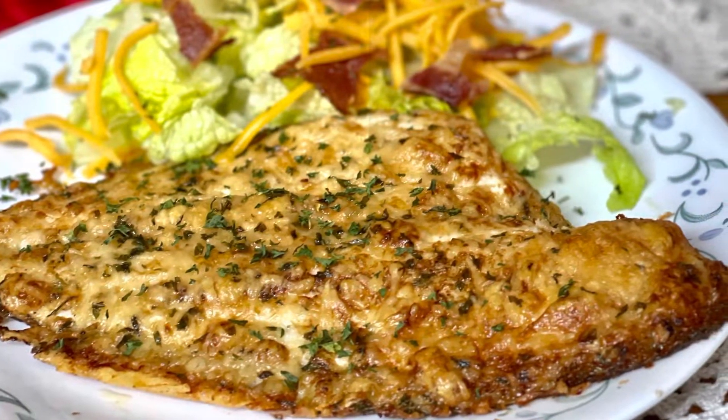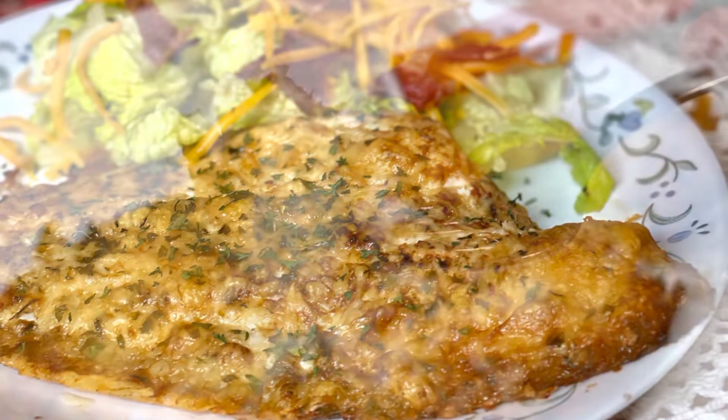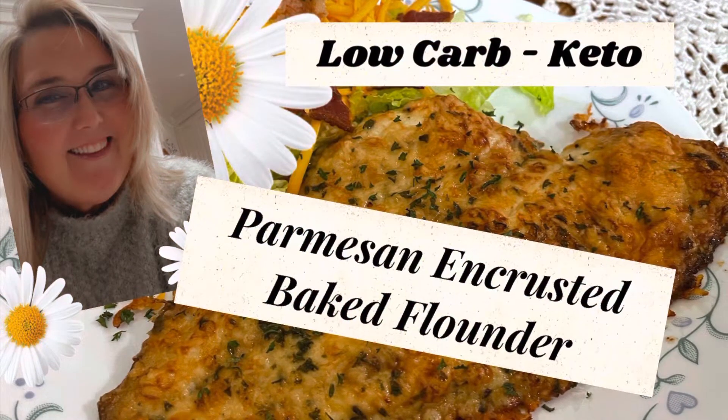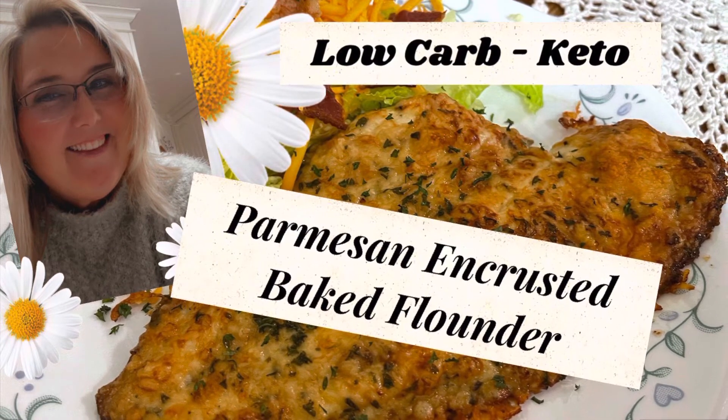Look at that beautiful piece of flounder right beside that gorgeous salad — it's a delicious meal. It's low carb and great for anybody. I hope y'all will enjoy this and make you some flounder today. Thanks for watching, I sure appreciate y'all — bye-bye!